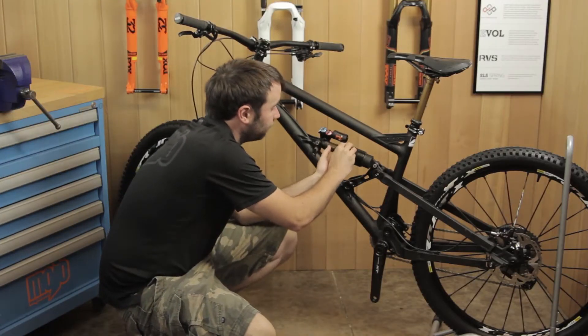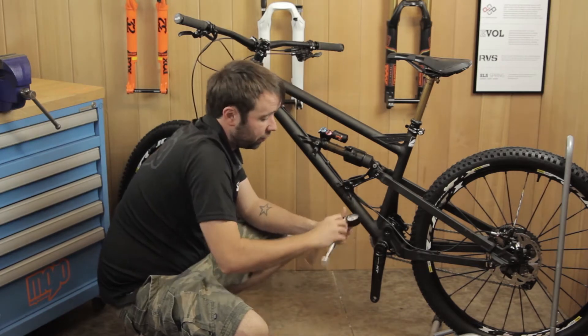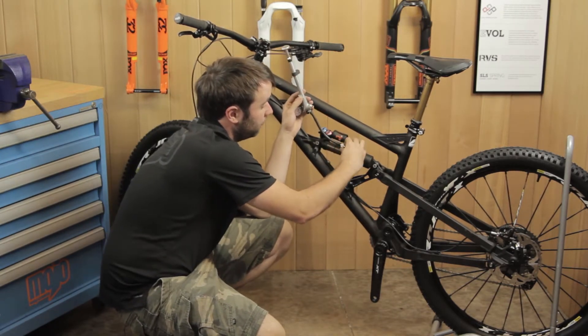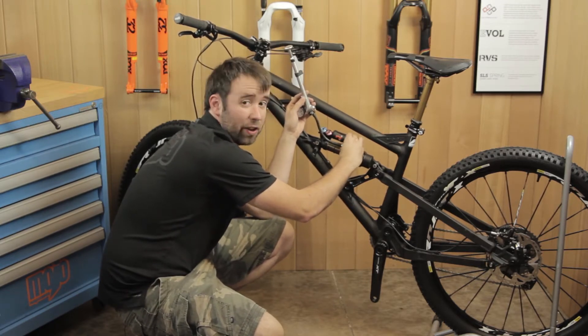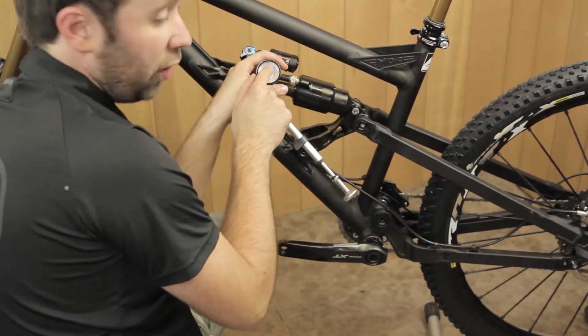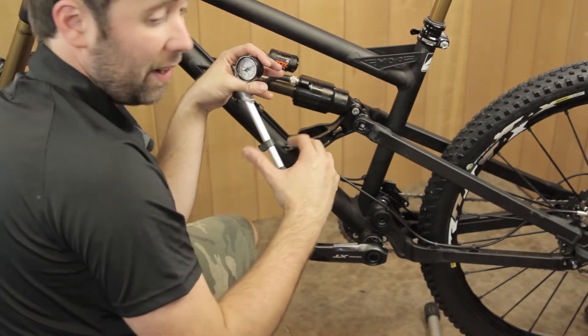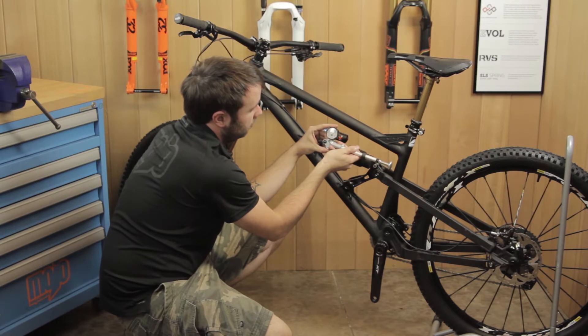To start off, remove your dust cap. The best way to remove the air from the shock is to attach a shock pump — this ensures that all the pressure gets slowly taken out of the negative chamber. Before you release the air, make sure you note what pressure you were using, so once you've completed the job you can go back to that original pressure. Then slowly take the pressure out.